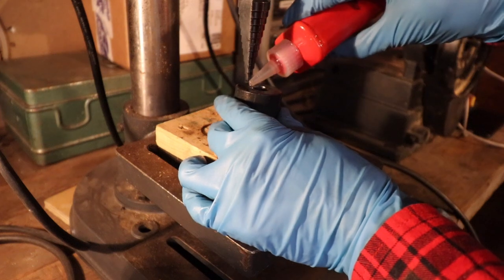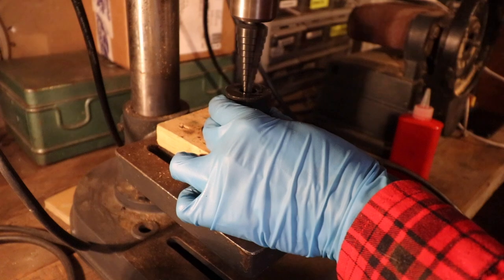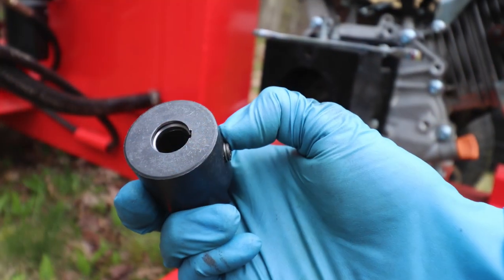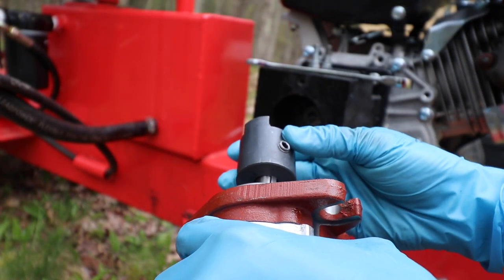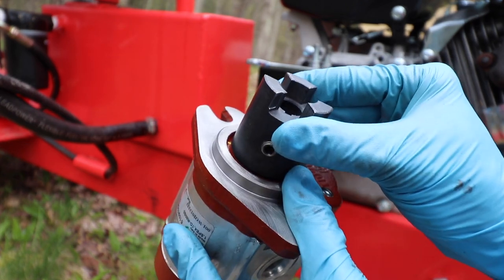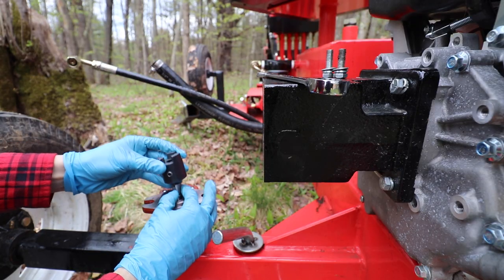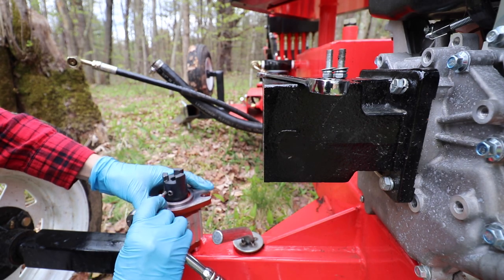To address this, I took the coupler and used a step bit to make a little recess on the underside so that the extra material on the shaft could fit into it and sit flush. I basically took a little bit at a time and kept testing it on the pump until it sat flush. Then it's reassembly: add the key to the slot on the shaft, thread the coupler on top of that, and tighten down the set screw.